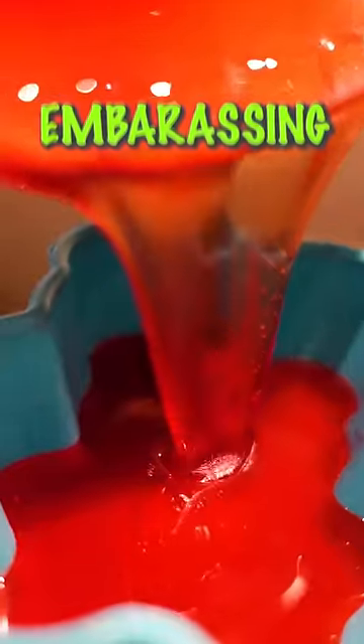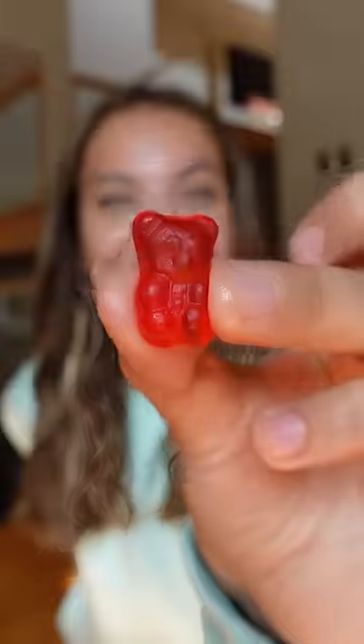The next part was so embarrassing. These are the results — this is a small gummy, and then this is a jumbo gummy.